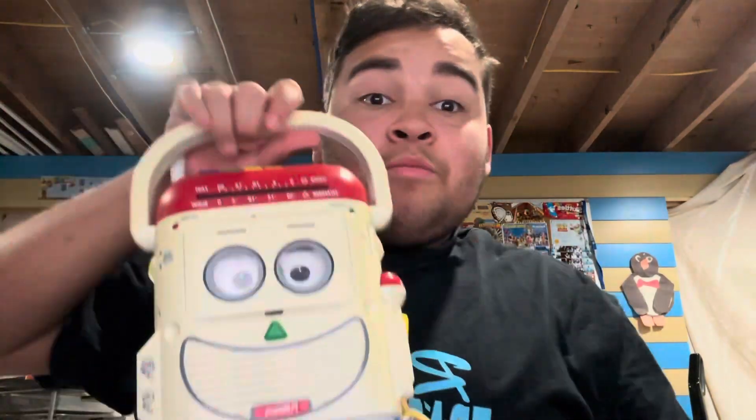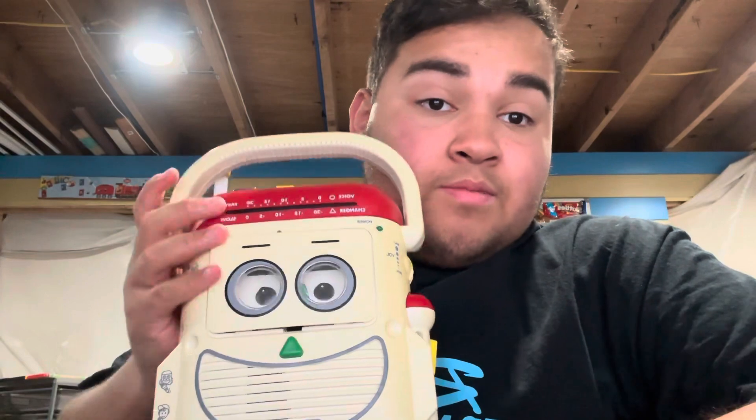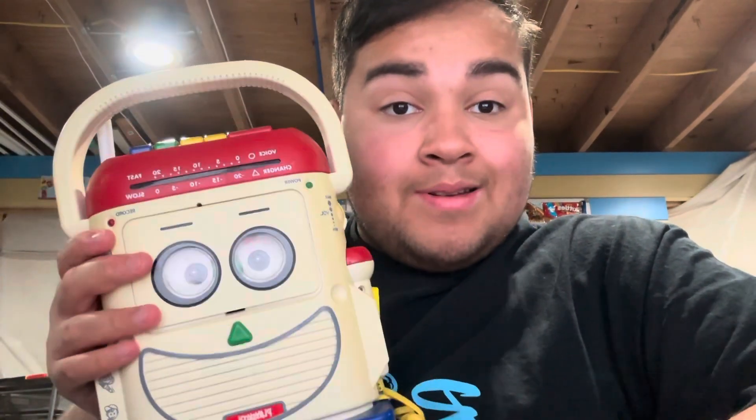We'll have to find out once we show them, guys. So anyways, the character I needed to upgrade was Mr. Mike, and I got him off of eBay again. The current retail price was 90 bucks.